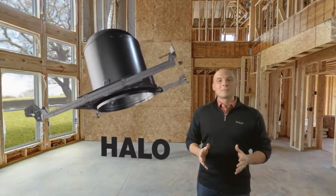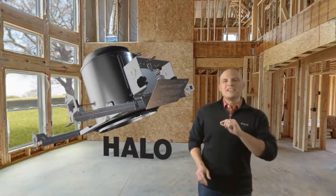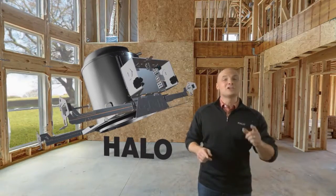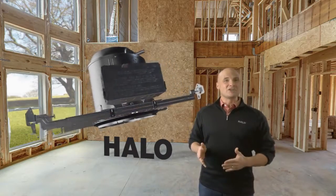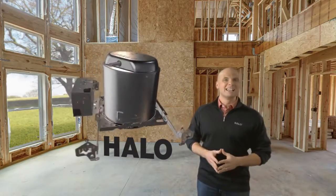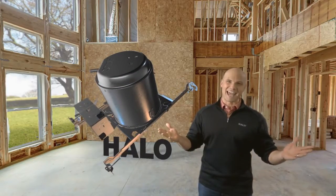The hinged junction box, which holds the door captive, means you'll never again have to climb down to retrieve a dropped door. And if you find that the ceiling joists are interfering with the junction box, simply slide the box 90 degrees around the can and out of the way. It's a piece of cake.